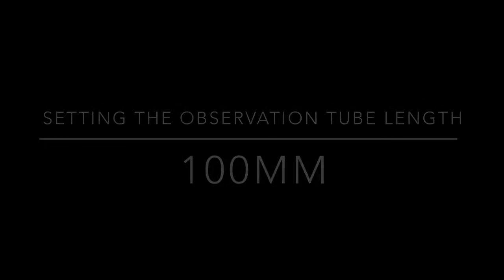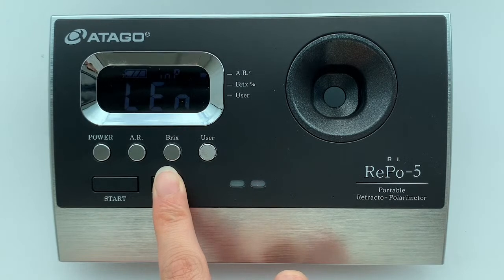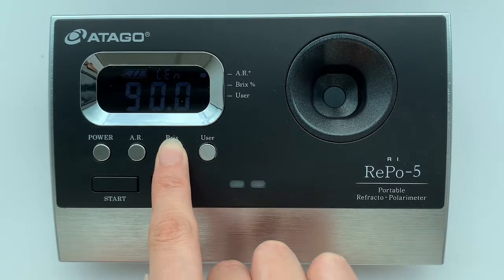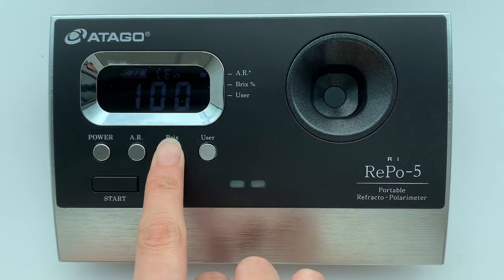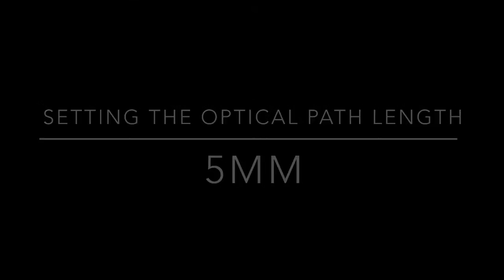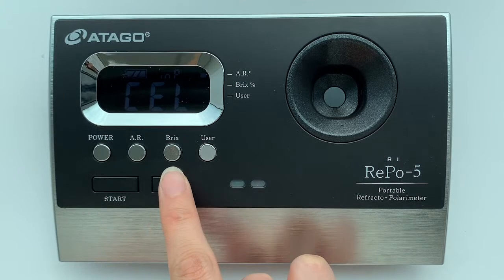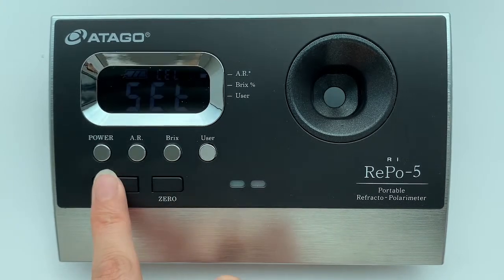Now we set the observation tube length. The factory setting is 200 mm, but today we are using 100 mm, so we need to change that. Press fix to change the number to 100 mm — setting done. Next, set the optical path length. The factory setting is 20, and today we are using 5, so we set that to 5 — setting done.